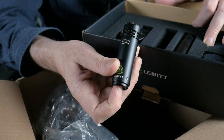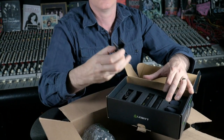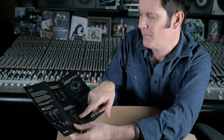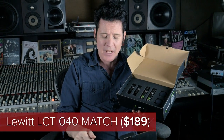Here is the 040 Match. This matched pair — we're going to put them on the overheads and the piano and give them a listen. Again, pop screens and mic clips included. I think we'll try an XY on the piano and a spaced pair on the overheads, just to see how they feel. A pair of these is $189 — less than $200 for a pair of stereo matched microphones. The LCT 140 Air is $149. Pretty inexpensive, great options. Let's try them out.